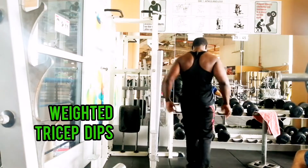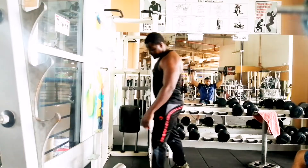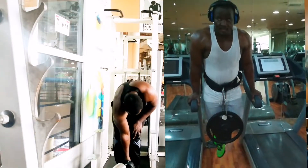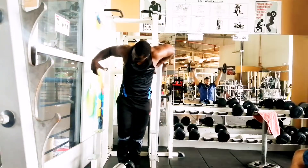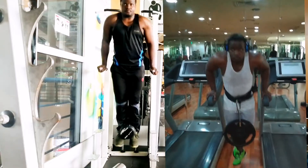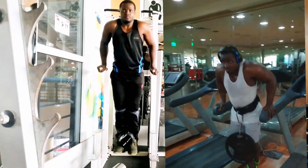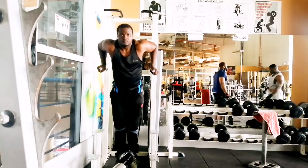Weighted tricep dips — there are two variations: you can load a weight around your hips using a weight belt, or load a dumbbell on your feet. In this case we are going to use a dumbbell, so carefully load a dumbbell on your feet and step up to the dip bar. Start the exercise by bending your elbows and slowly lowering yourself down towards the floor.